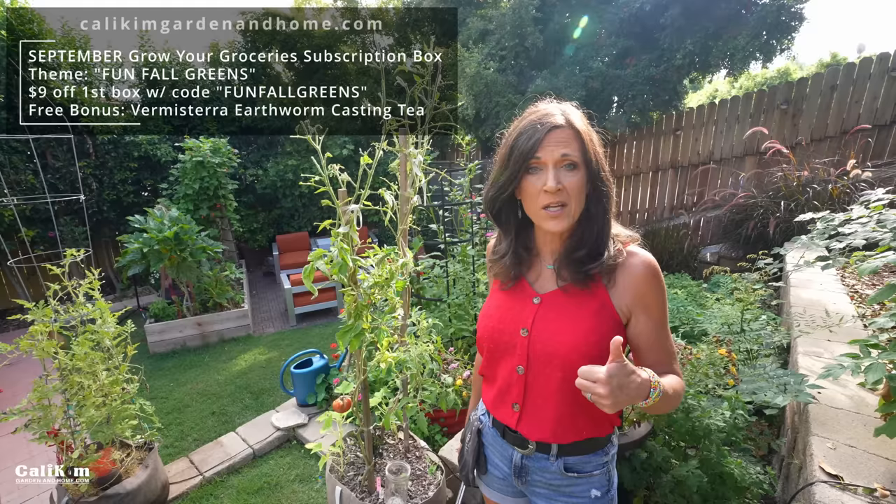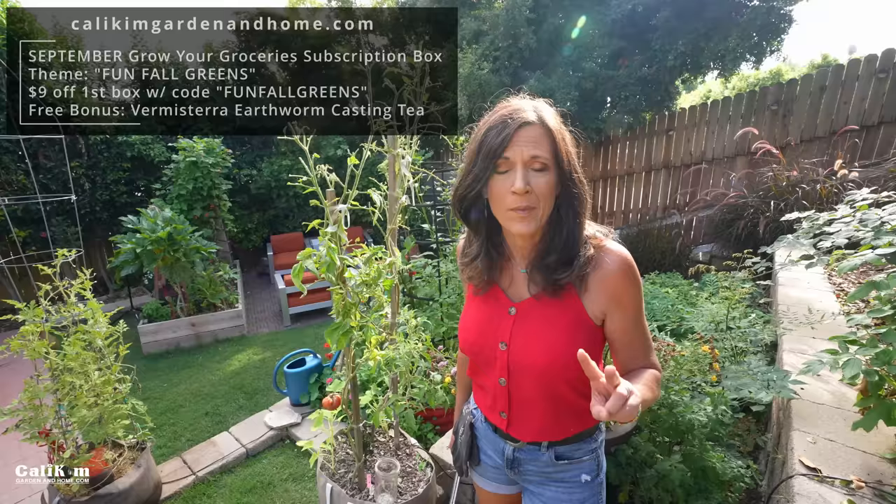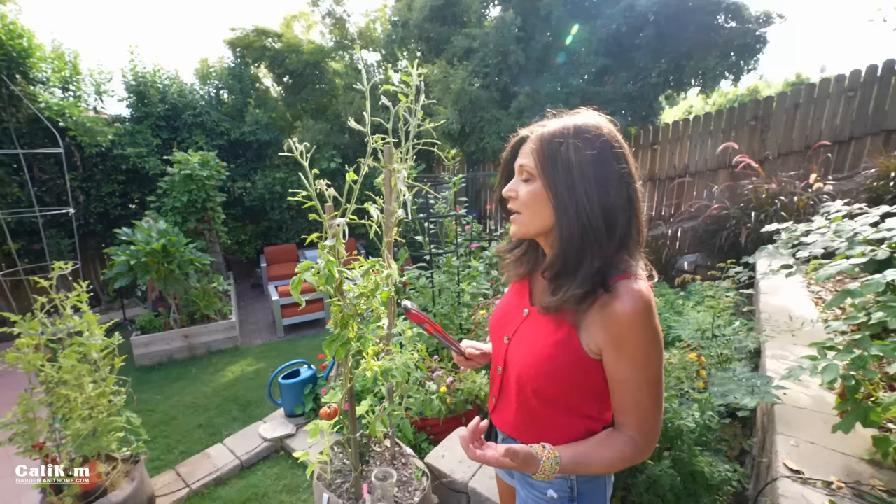Now that we've identified and found the hornworms on our plant, we have two options as far as a battle plan goes. Option number one: handpick them. Option number two: eliminate them. Some people don't like to kill them because they turn into the sphinx moth, so an option if you're in this camp is to hand pick them off your plants and relocate or dispose of them.